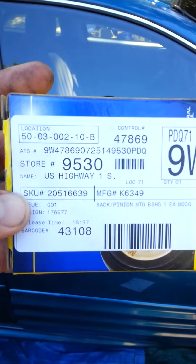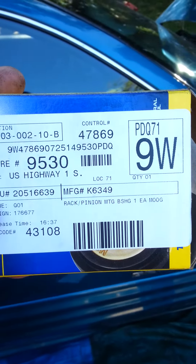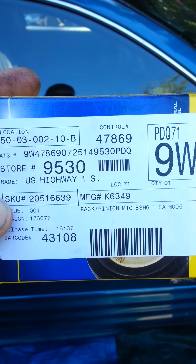In case you're wondering, that's the Moog part number for the bushing. So there you go — it took like probably 20 minutes instead of a couple hours.